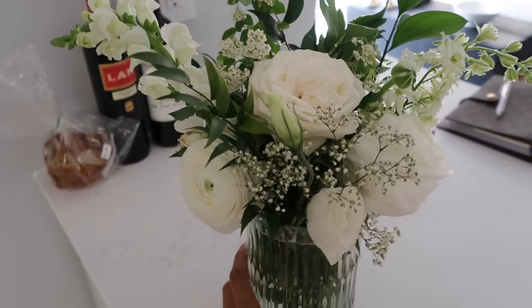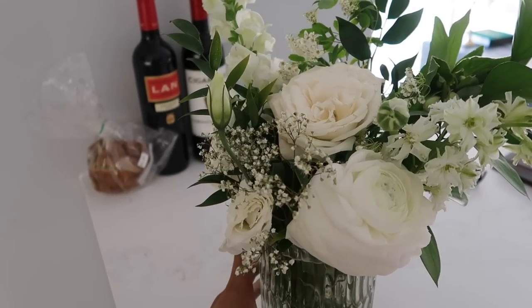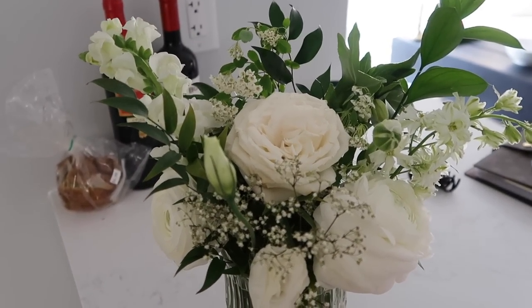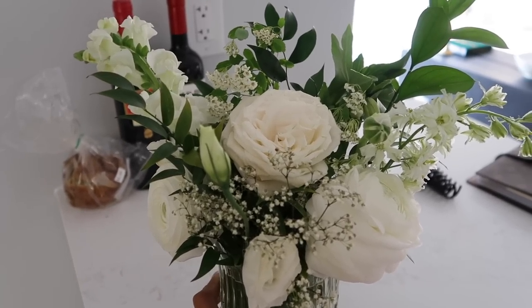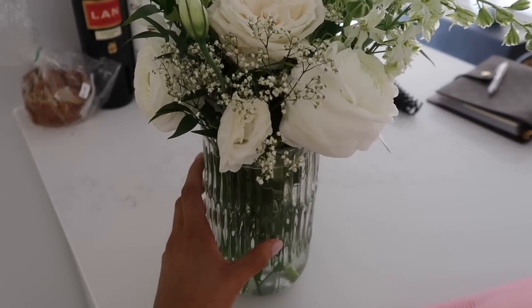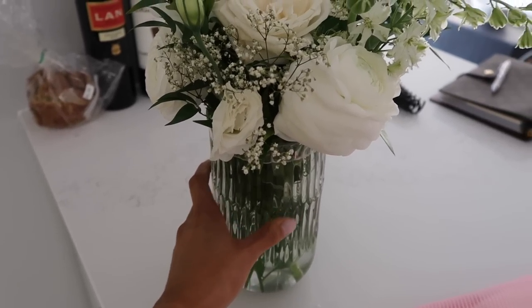These are my flowers. I'm no expert but I love how they turned out — beautiful roses. I think I'm going to put this on my new coffee table. I also love this vase so much; it's stunning. I think it might be sold out, but I'll try to link similar ones.